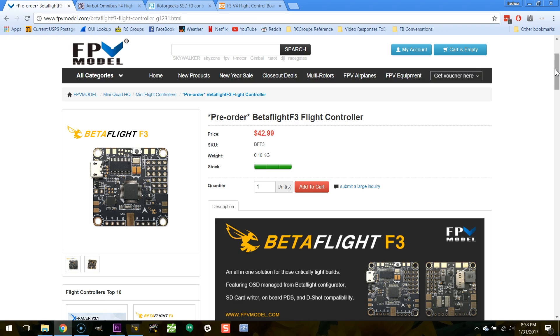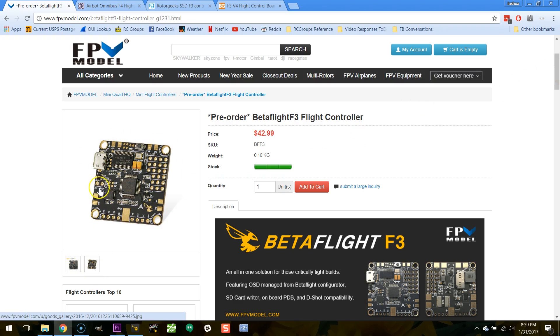There are some downsides to flight controllers with a built-in PDB. Number one, the soldering gets pretty fiddly — you saw an example of this in my Kombini build. The Betaflight F3 is a little better though; the pads are more spaced out, and it puts the pads on both the top and the bottom of the board so you don't have to squeeze everything onto the top. The downside is that soldering gets more complicated since you can't solder to the underside when the board is installed.